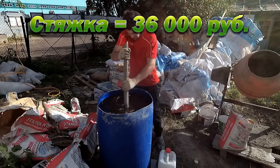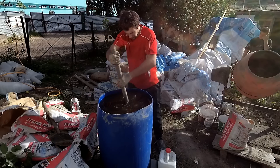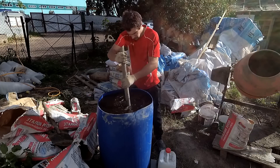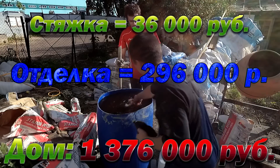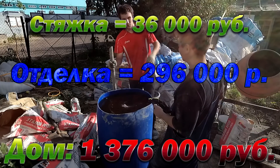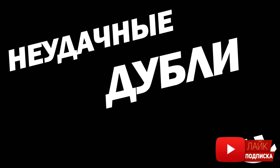That works out to roughly 500 rubles per square meter. To summarize: we're not counting the house itself. We're only counting the finishing work. The running total including today's screed comes to 296,000 rubles. That's all for now — this was self-builder Lyokha signing off. Coming up next are some funny moments.